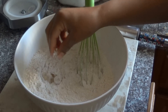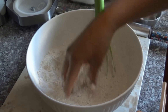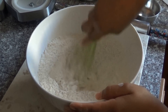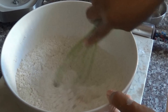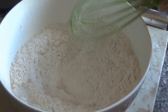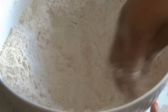Any lumps of sugar that you have you can just break those apart using your nice clean hands and then just continue to mix those together. Now you want to make a well in the center of your ingredients. You can do this using your hands, a spoon, the whisk — whatever works for you.